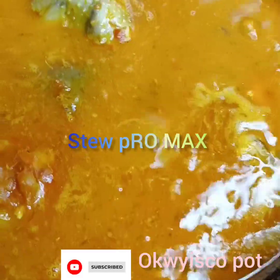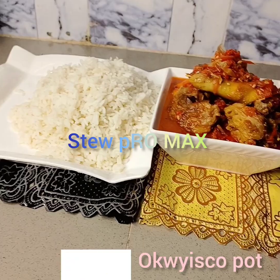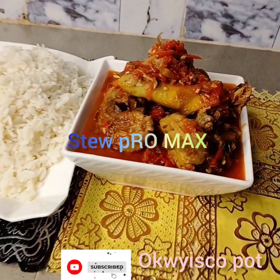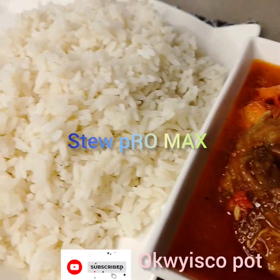Please enjoy this sauce. Try and make it this weekend. Enjoy and stay blessed. See you in my next video. I love you all. Bye-bye!